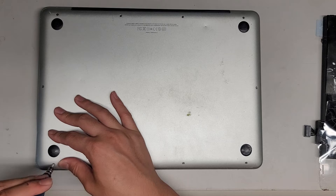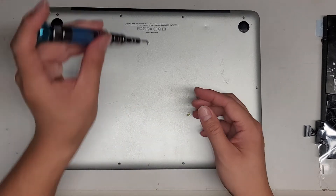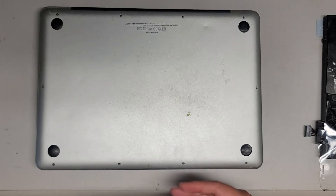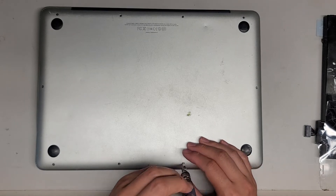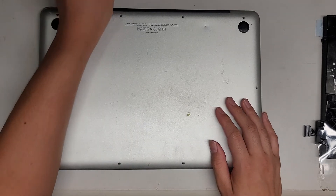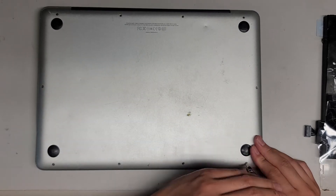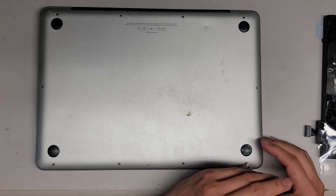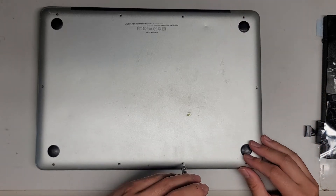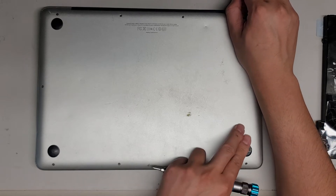One other thing after replacing the battery — I like to do a PRAM and SMC reset. PRAM is spelled P-R-A-M, and SMC is just the letters SMC. If you're curious what those things do, you can Google it — basically it's somewhat like a BIOS reset. Whenever I change major hardware components, I like to do that reset to make sure the computer registers the new hardware and doesn't have issues.